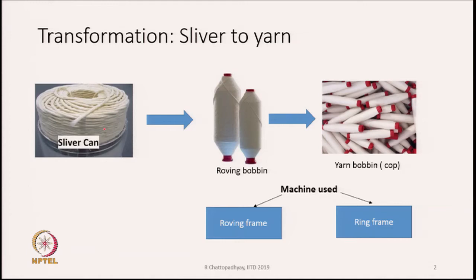So from sliver to roving bobbin, from roving bobbin to yarn bobbin — also known as cop — this is the transformation of sliver to yarn. The machines required to transform a sliver into yarn are the roving frame and the ring frame. We will discuss these two machines in this course. First, let us discuss the roving frame: how do we convert a sliver from the can into a roving wound on a package called a roving bobbin.